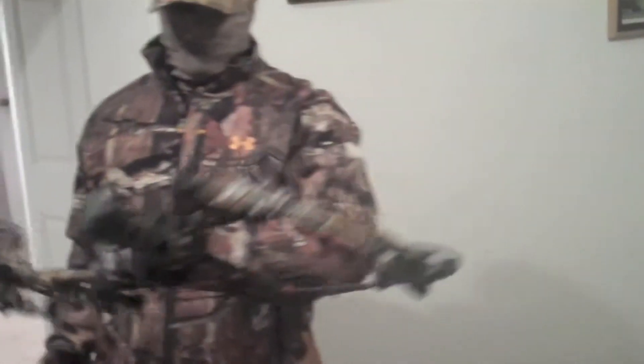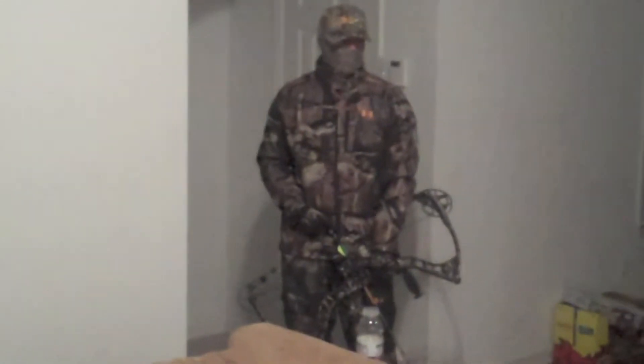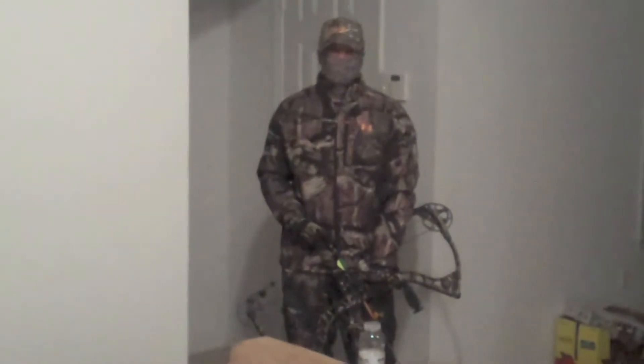So today we're going to be shooting this fully camouflaged Matthews bow. I love them, they're the best new shooting thing out there. Parking bow hunting 101.